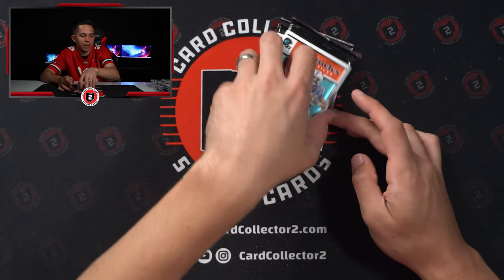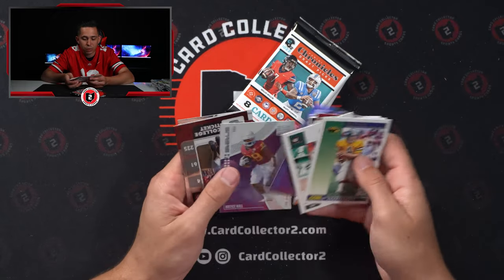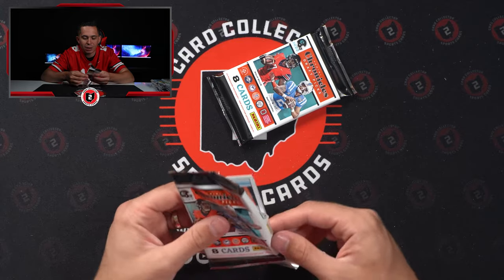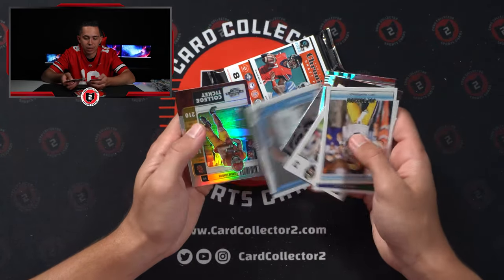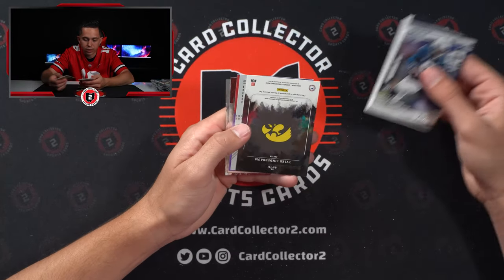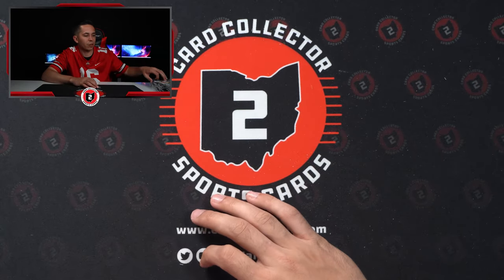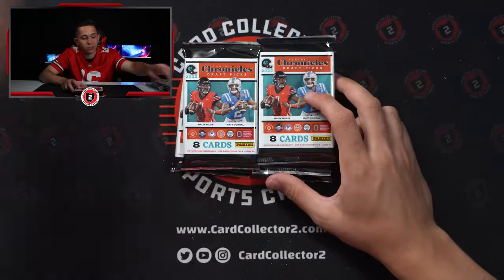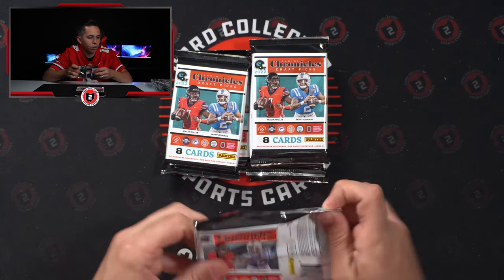I've ripped a decent amount of this and this has probably been the least amount of variance in names — multiple Desmond Ritter numbered, multiple Trelon Burks, multiple Jahan Dotson. It's not typically been like this, so I'm hoping in these other five boxes there's a little more variety. Tarek Woolen at a 49. Drake London. One pack left — hoping it's not an Origins auto. Origins it is — Tyler Lindenbaum, Iowa center. Derek Stingley at a 149. Mac Jones. And boxed — Trelon Burks auto being the best one. Trelon Burks, Contenders Optic. Hutchinson's got to be up there. Nothing super crazy so far — hopefully there's something sitting in one of these boxes.